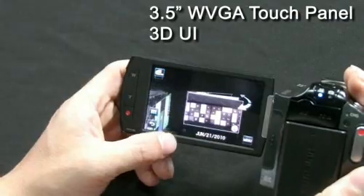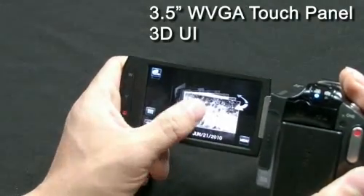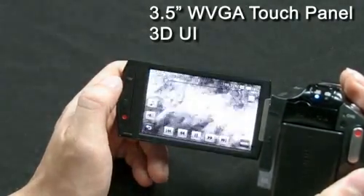The new Samsung S16 also has an intuitive 3D UI. This 3D UI makes it easier for users to control the menu and other functions.